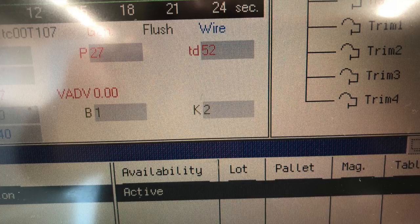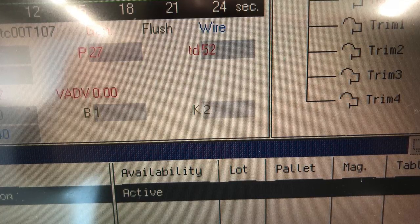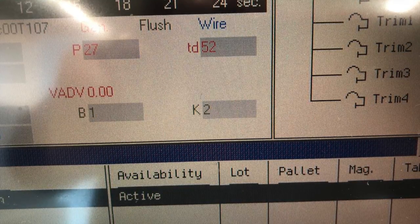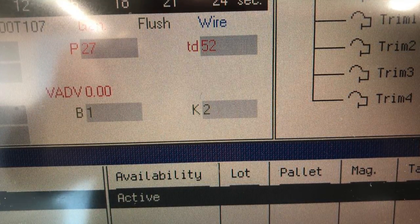Here it is — the conductivity is only two. This is a Swiss machine so they read the conductivity as a K, but that is your conductivity of that machine.